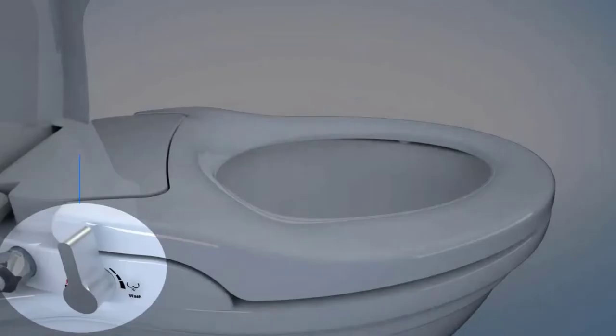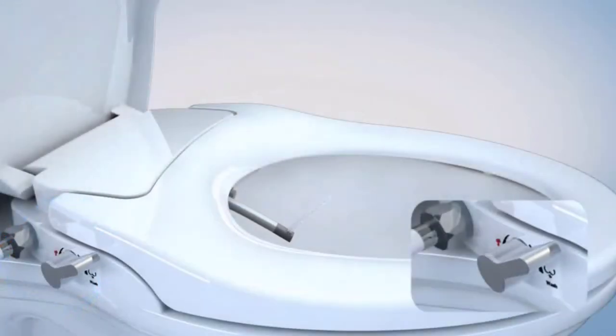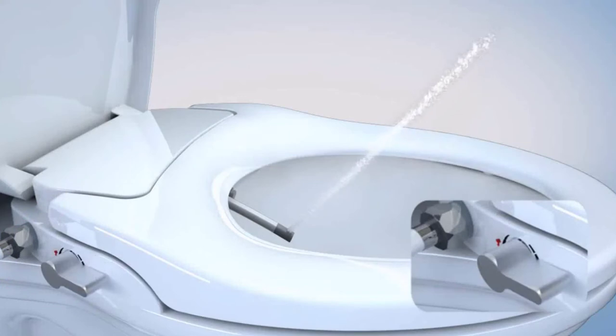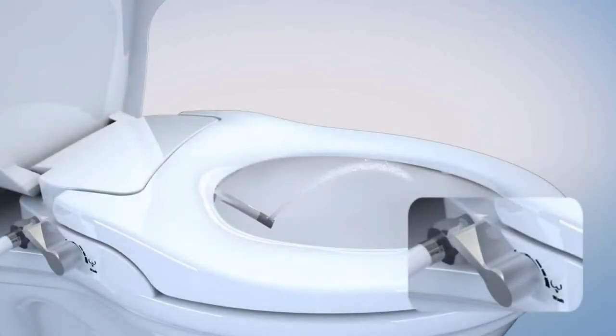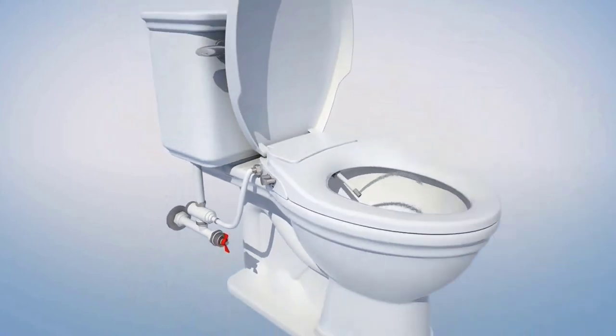At number 2: GENI BIDET. The GENI BIDET comes with a hybrid T-connector with an on-off option. The advantages of this connector are no chance of cross-threading the metal nut to your fill valve, and the easy on-off lever makes turning off the water supply to the unit easy. We all know how children like to play, and the wrong flip of a switch can lead to your bathroom walls being decorated with toilet water — and no one wants that.